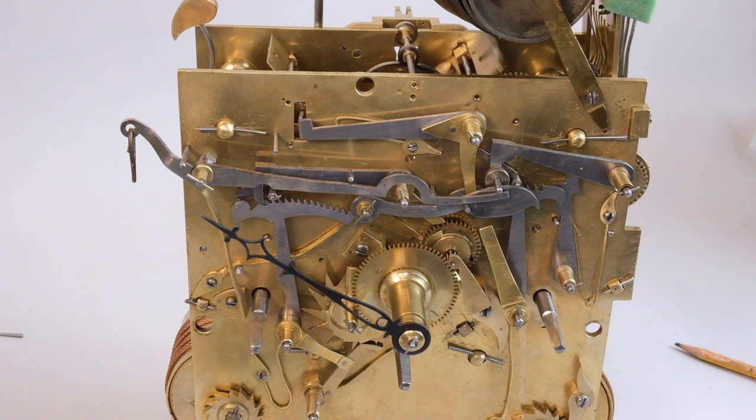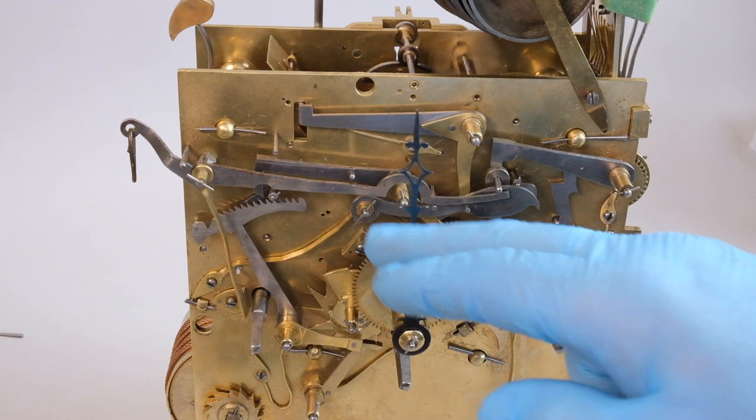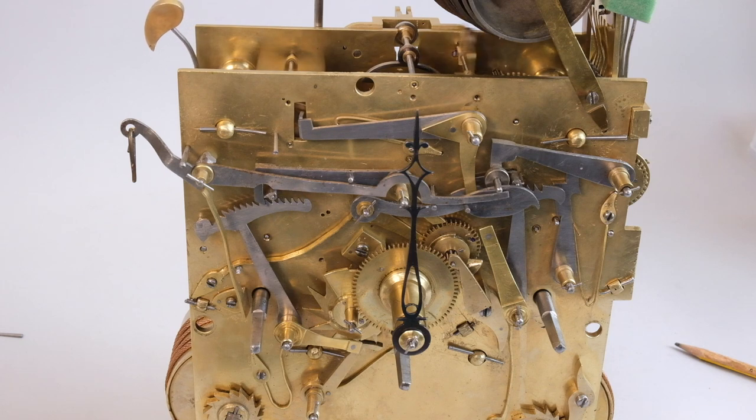When the quarter striking train stops or locks, normally you'd expect some of that kinetic energy to be dissipated by the action of the fly — that air brake at the top of the movement frame. But that's not happening here. The train is kind of bouncing as it locks, which is not good. That is pointing me in that direction.